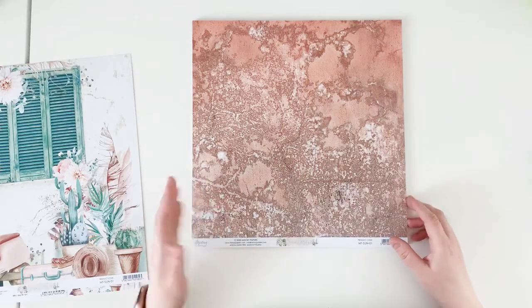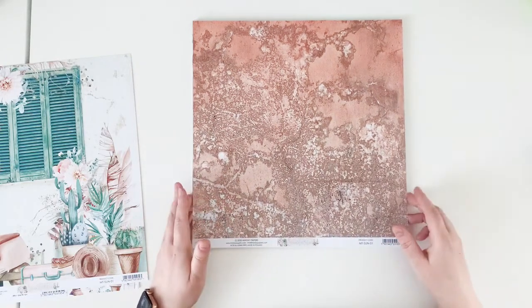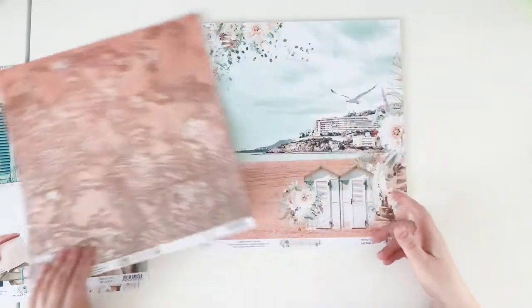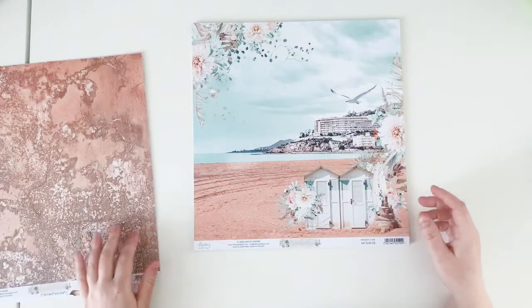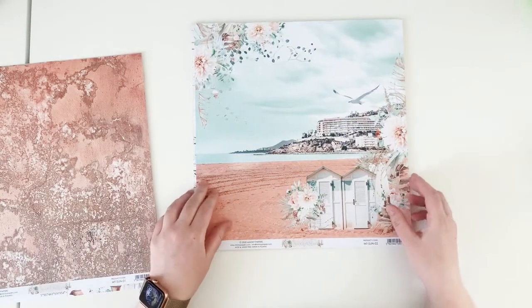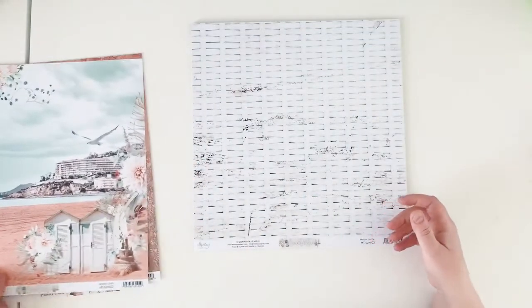The B side of this paper is just a wall — it has a pretty kind of rusty orange color. Another scene: this one has a landscape with a beach, and the B side reminds me of beach baskets.